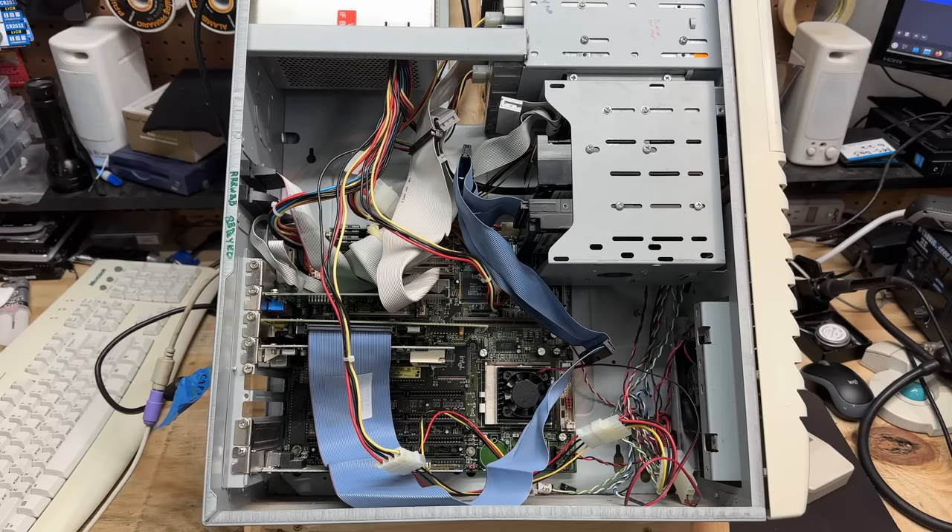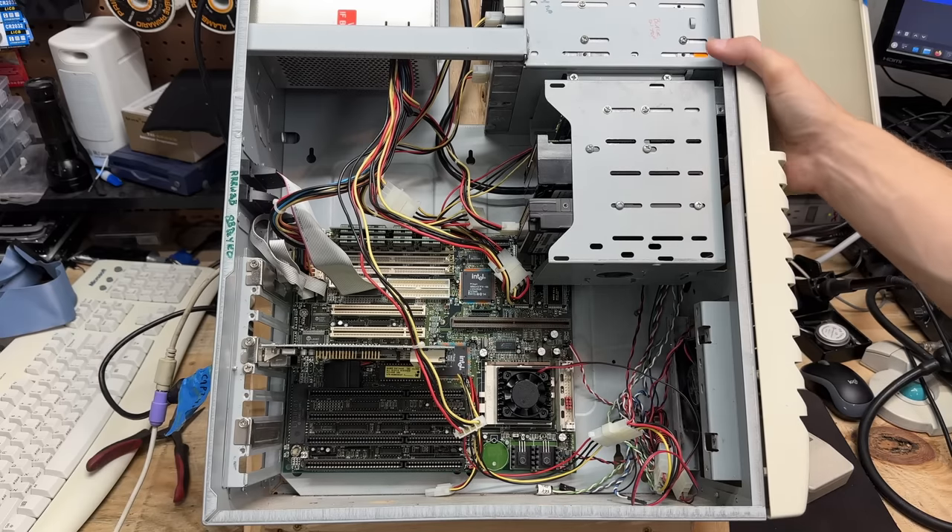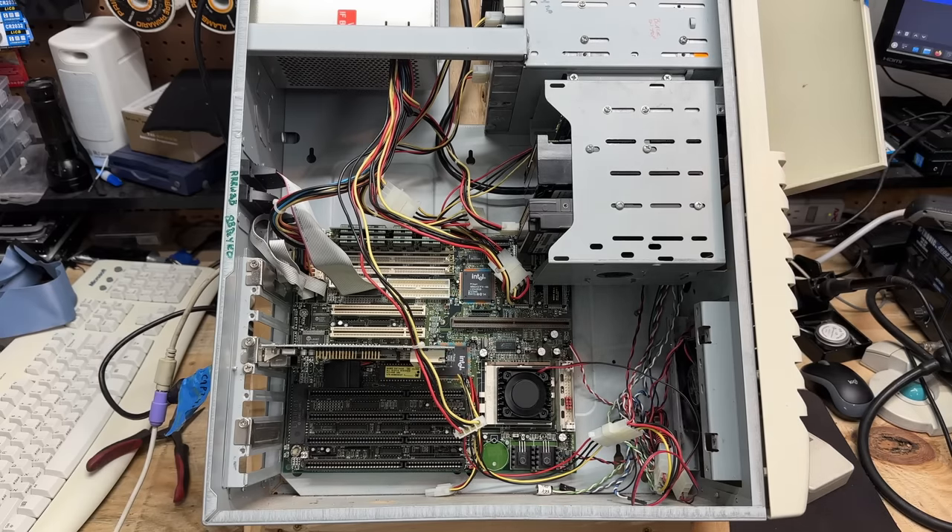The first step in that is to strip the machine down to minimums — that is to say, strip everything that's not essential for the machine to run. In this case, everything except the CPU, memory, and video card. There's no telling which component is faulty, so removing all the extra stuff helps narrow it down. Now we're posting. Okay so the system is clearly unhappy with one of those components that we removed, so let's just put them back one by one until the problem returns, and that should reveal our culprit.